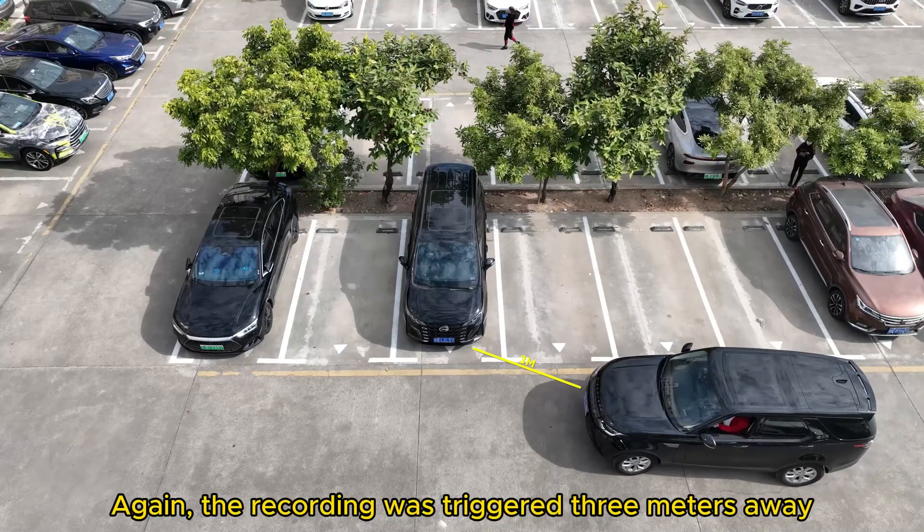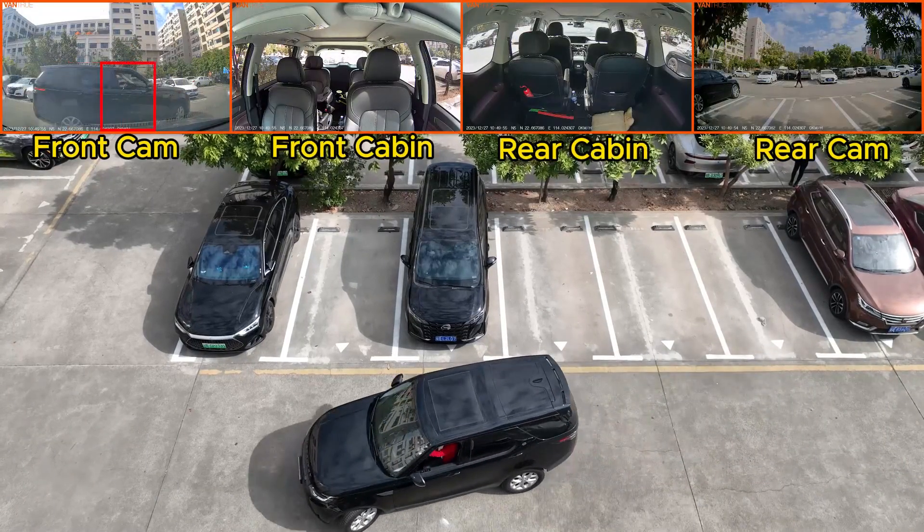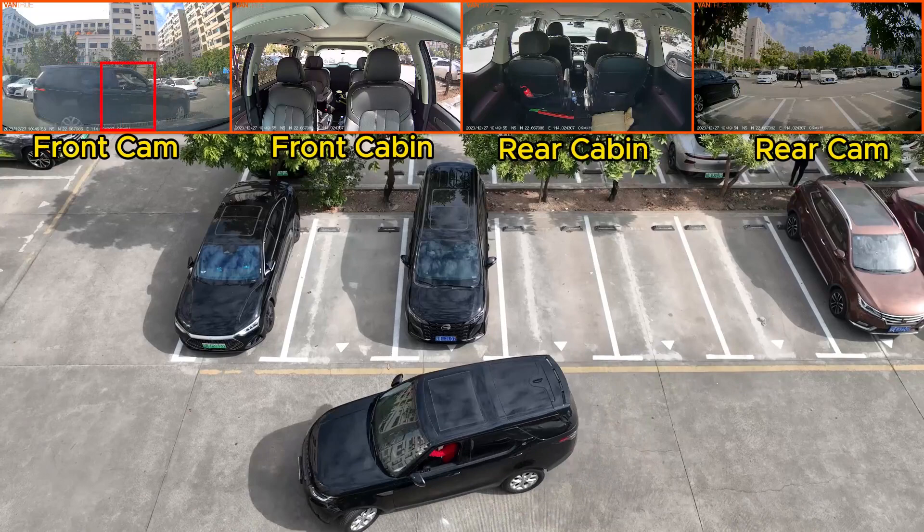Again, the recording was triggered 3 meters away. When the car reversed into the garage from the left, the car's front and rear cams both caught the license plate.